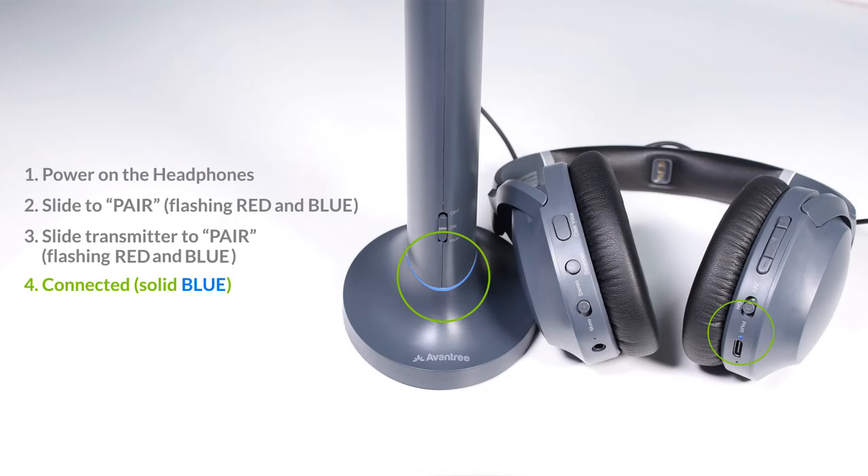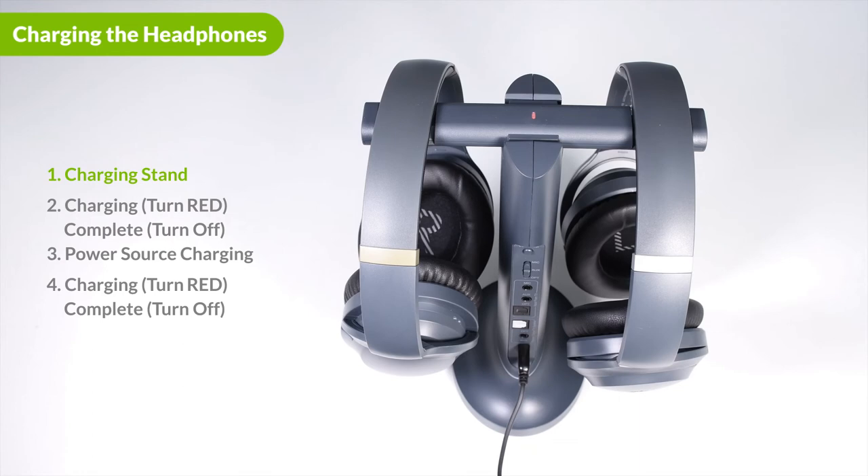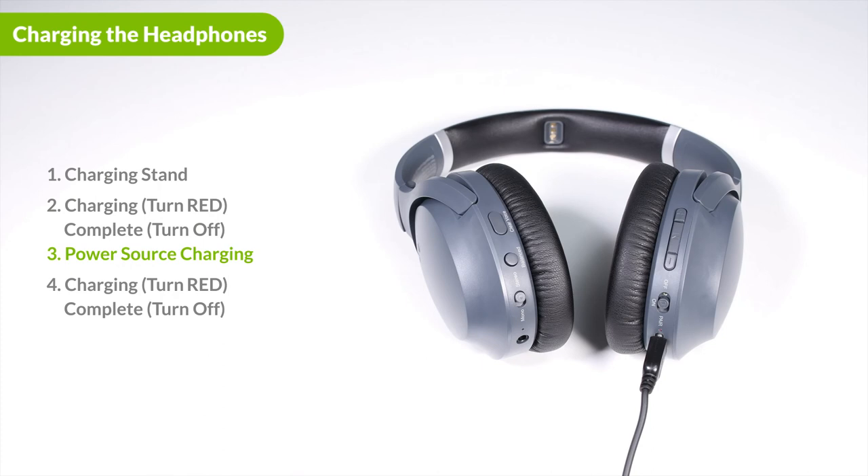There are two ways to charge the headphones. First, you can use the transmitter as a charging stand — place the headphones on the transmitter and take care that the charging pins are properly aligned. The charging indicator will turn red while charging and automatically turn off once charging is complete. The second way is to connect a power source to the headphones charging port using the USB cable we provided. The indicator will turn red while charging and automatically turn off once complete.